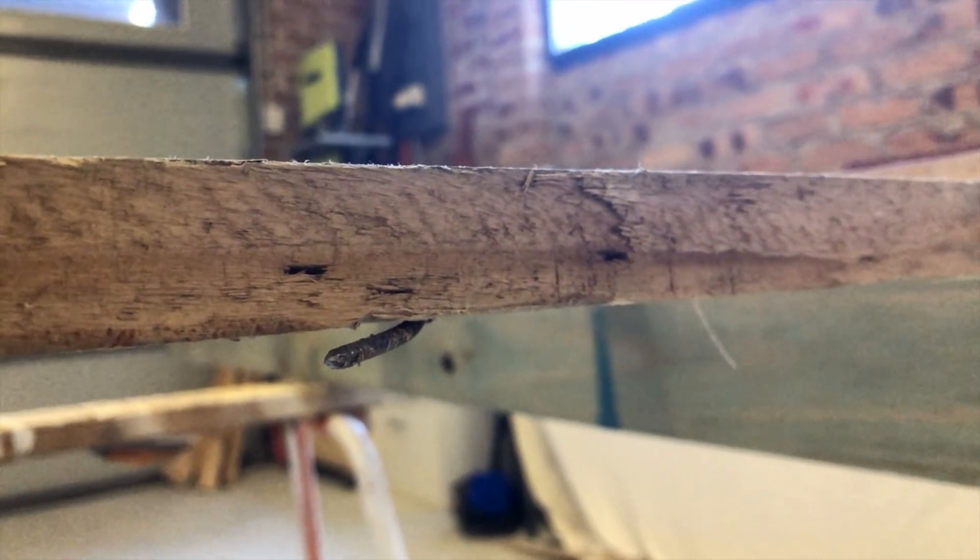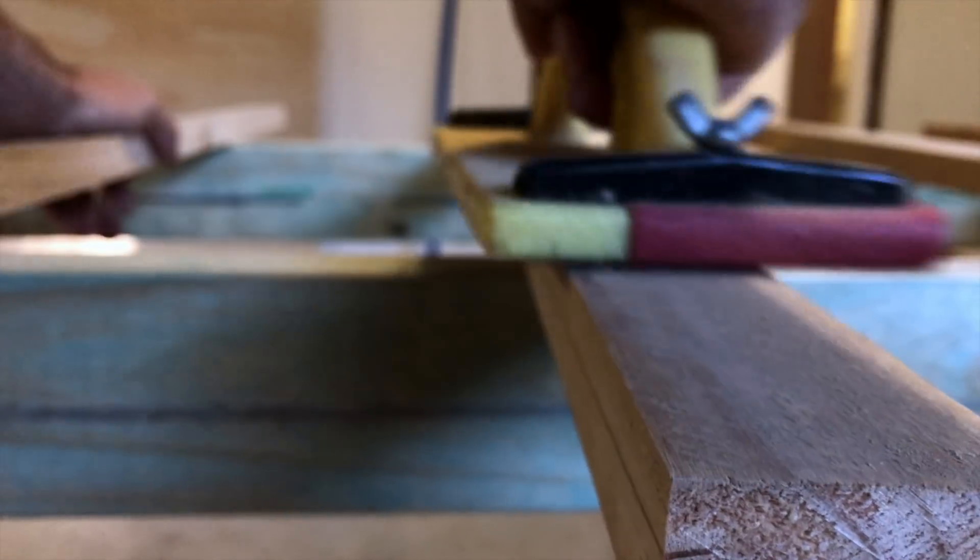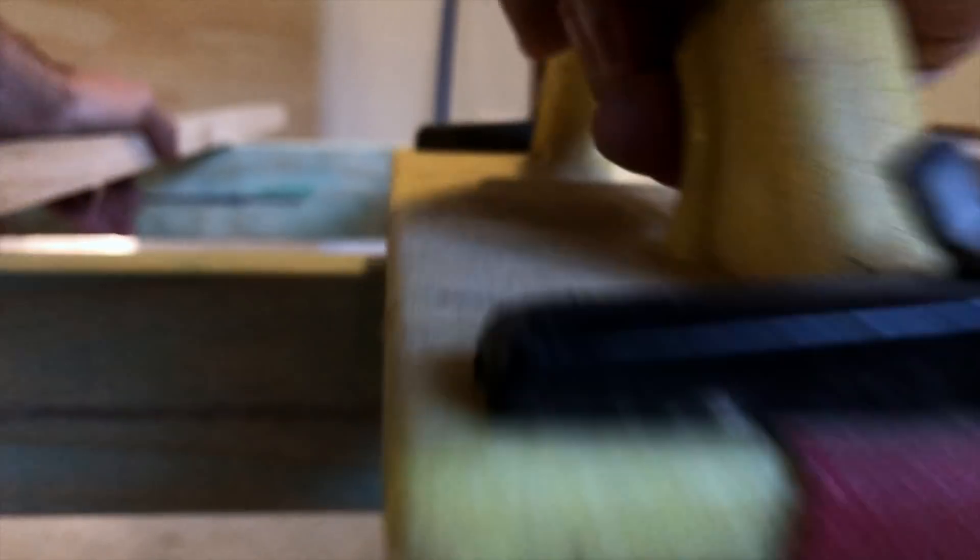Before I fastened the boards down, I made sure the nails were face down, then finished off all the boards with some 60 grit on a hand sander, just to knock any edges down.